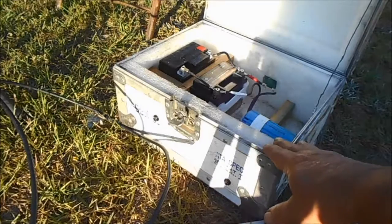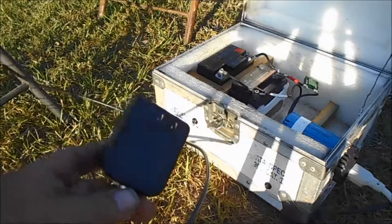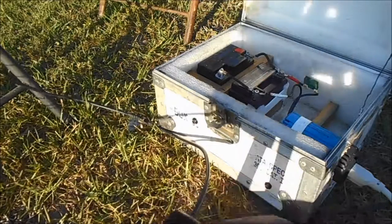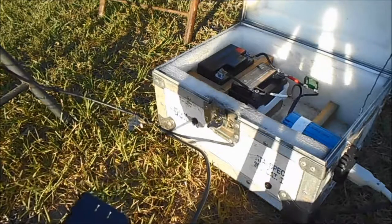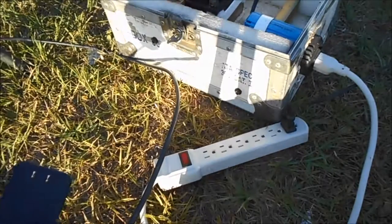This is my power supply — I've got a video on how to make that. This Channel Master booster has to be plugged into electricity, that's why I've got my power supply out here. I also got a light running off here, that's why I got this strip down here.